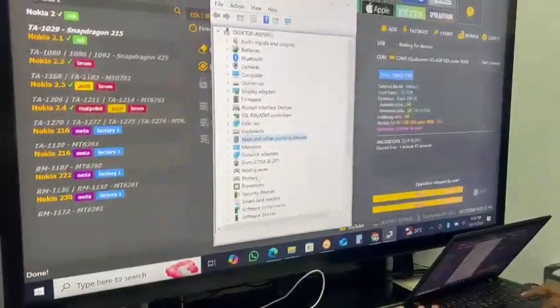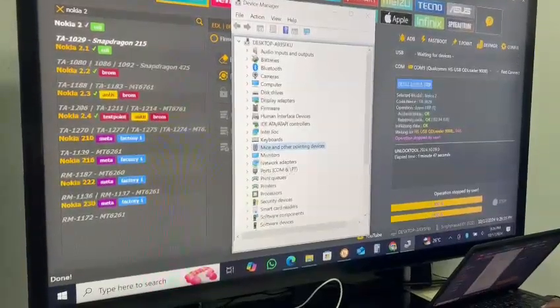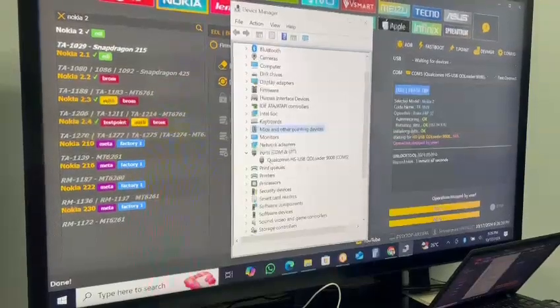You can see 'Qualcomm HS-USB QD Loader 9008' — this is the port. Under Device Manager, there is an option: 'Ports (COM & LPT)'. If you click on the arrow mark, you can see it has already created the port.